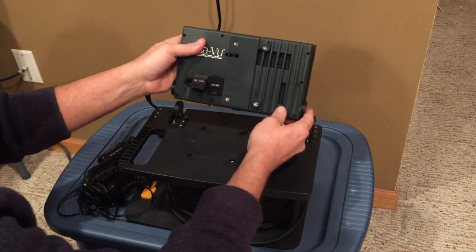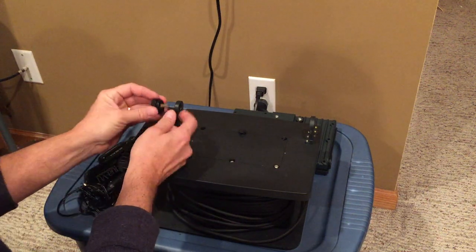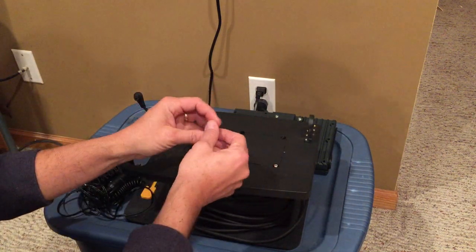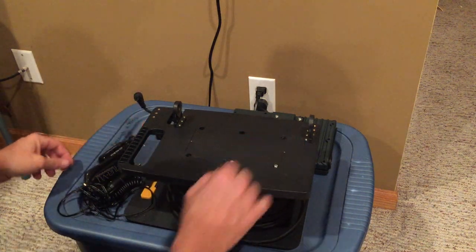First thing I've done is removed the monitor to give myself a little more room. The monitor is held on by a couple of thumb screws on either side — real simple, real easy. After that you're going to want to go around and pop out these little rubber grommets that protect the screw bolts that are in there.